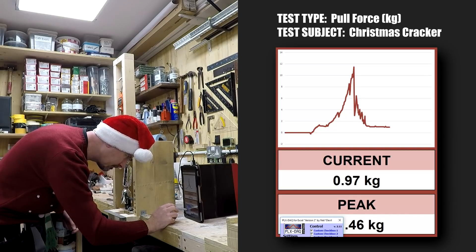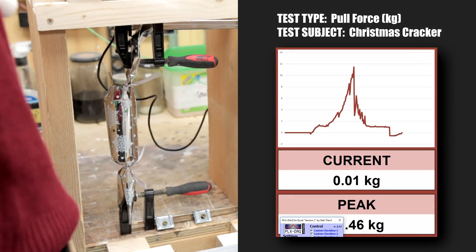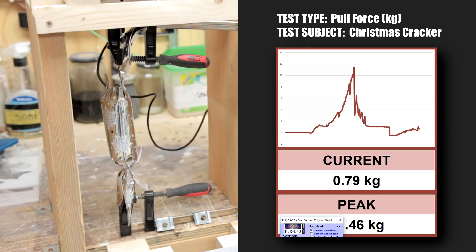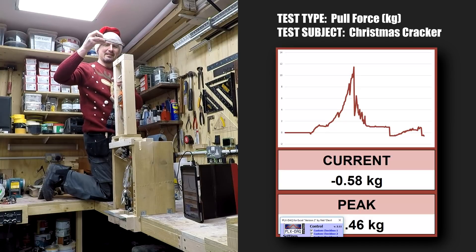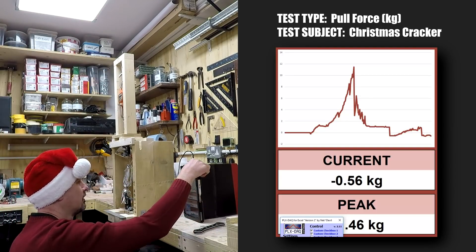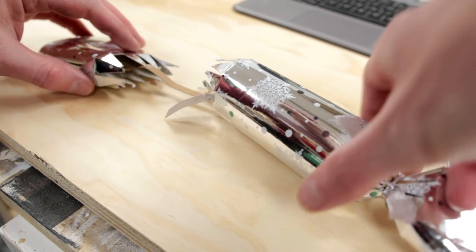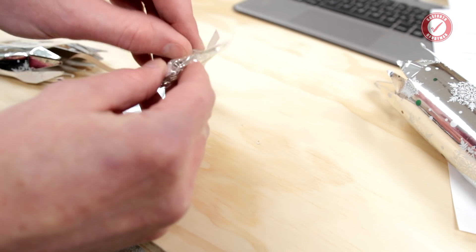Start logging again. Come on, you can do it... It popped! I don't know what I'm covering. I don't think it only got a tiny bit further. I've got to have a look at what we've got in the cracker. You can see the little snapper thing there. Let's have a look.